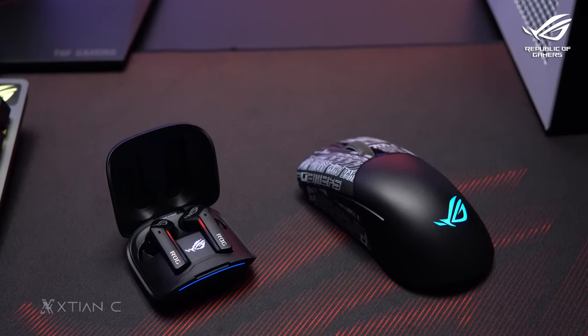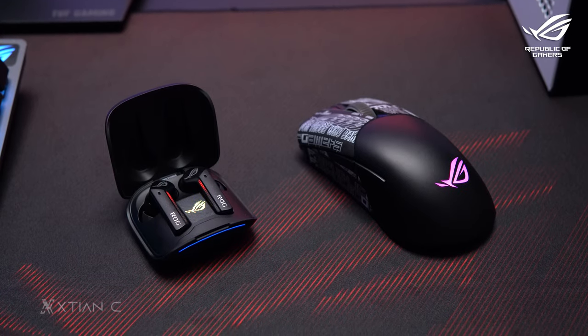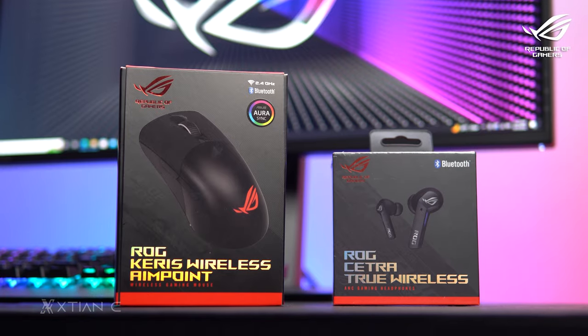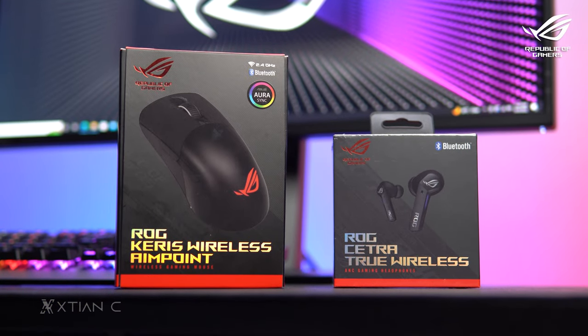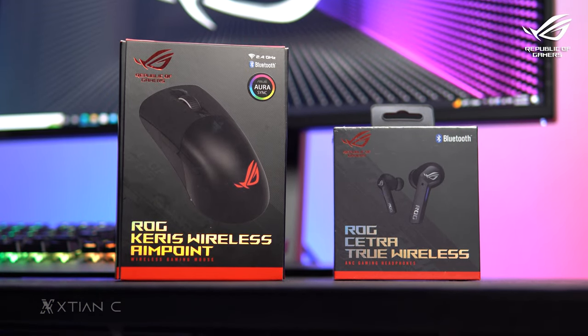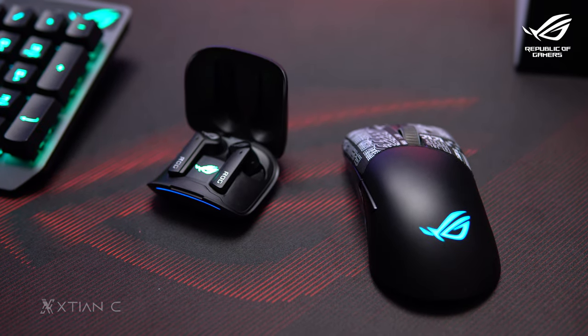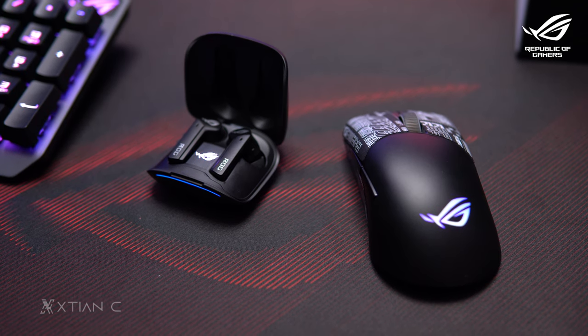And there you go, guys — that's the unboxing, my impressions, and a quick overview of the ROG Keris Wireless AimPoint gaming mouse and the ROG Cetra True Wireless ANC gaming earphones. Thank you for tuning in. If you liked the video, hit like, subscribe, and I'll see you in the next one.